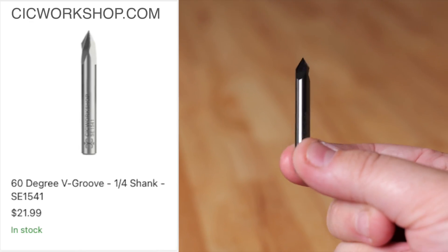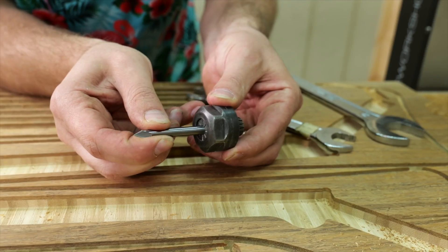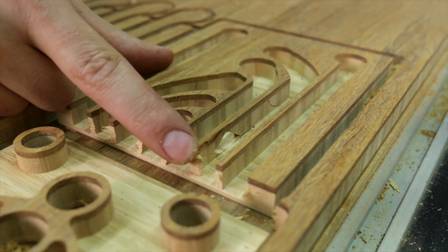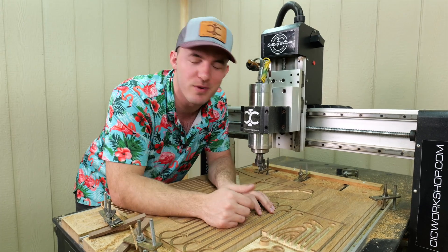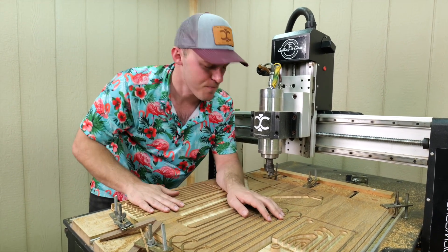Our next tool path is the 60-degree V-bit, which does little edges around the rim and cuts the score. We did have one oopsie where I was too aggressive with the quarter-inch bit — I should have done it in two passes instead of one and got a little bit of tear-out. Normally it wouldn't tear out like that, so I'll just do a little glue and fix it up and keep going.